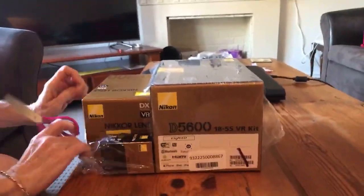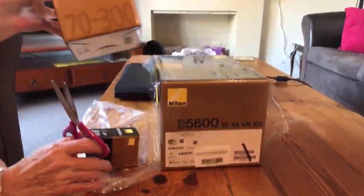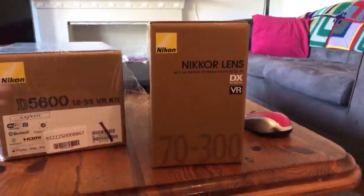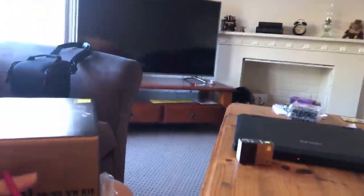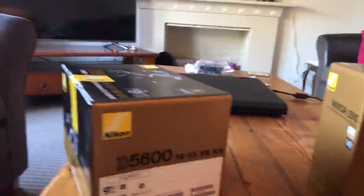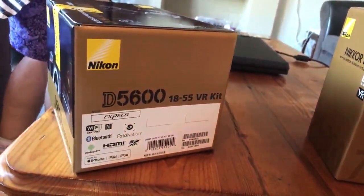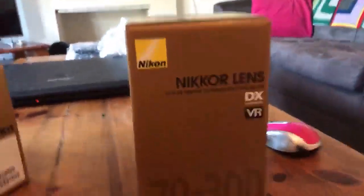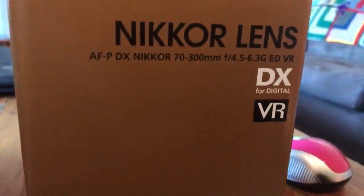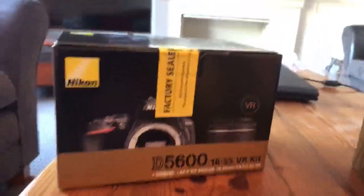That's the extendable lens — the thing you screw onto the camera to make it look like a professional camera. It's the D5600 18-55 zoom, which is that thing there. That's the Nikon kit zoom.